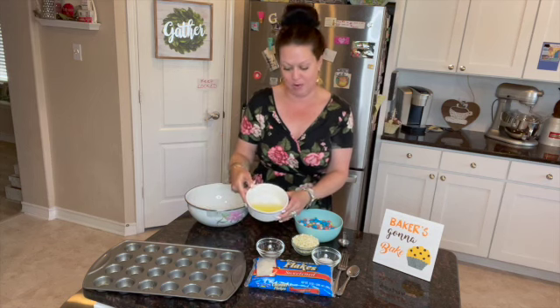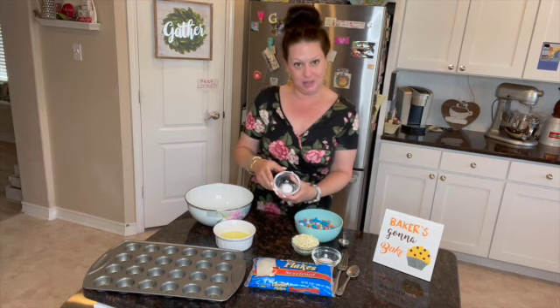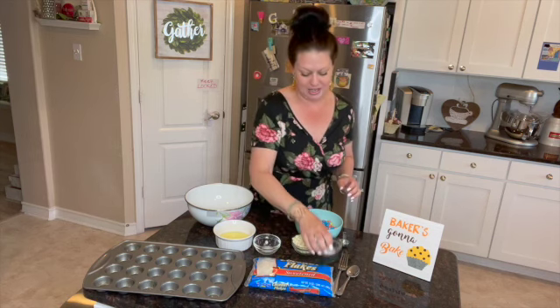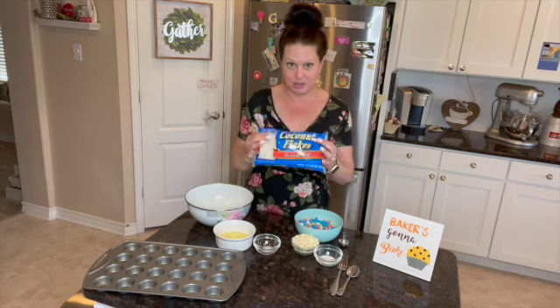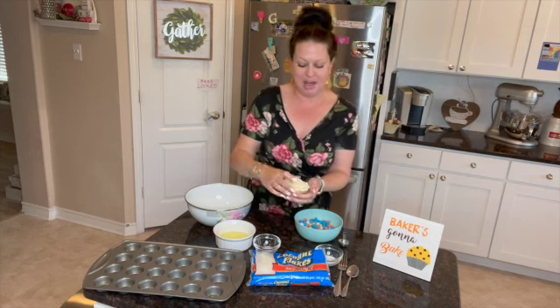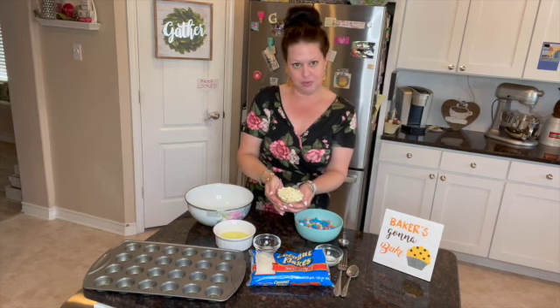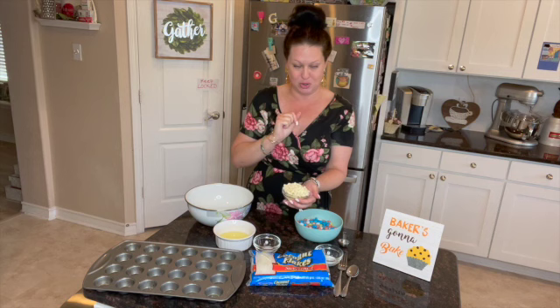So the recipe calls for four egg whites — separate your whites out, four of them. It's a half a teaspoon of salt, a tablespoon of sugar, and one 14-ounce package of sweetened coconut. Make sure you get sweetened coconut, guys. About a cup to a cup and a half, depending upon how much you might need.